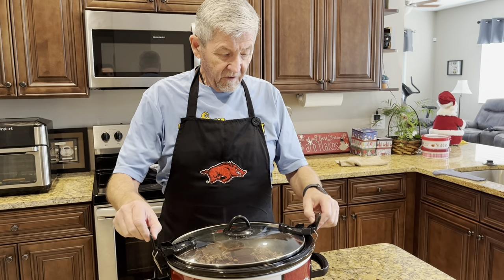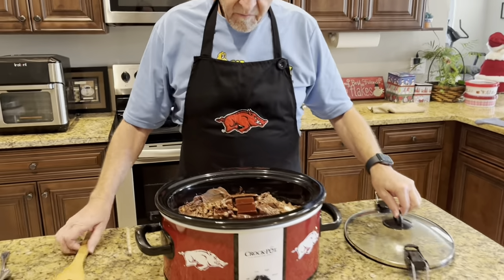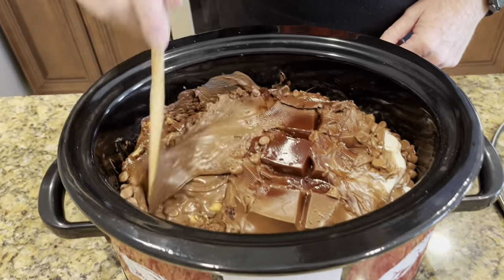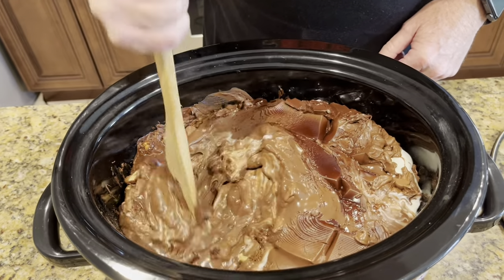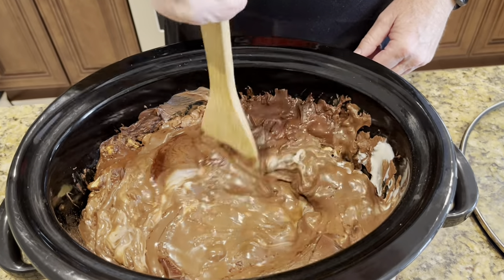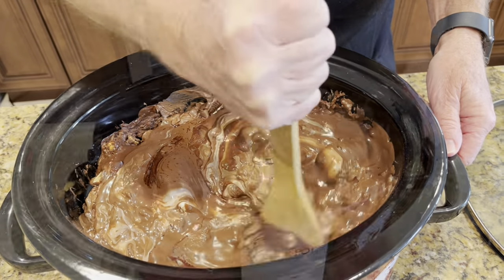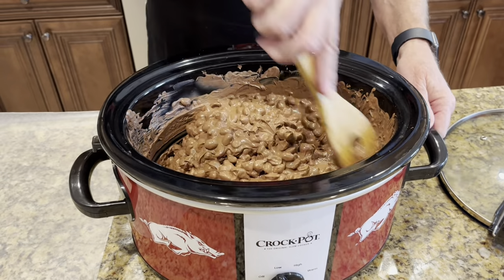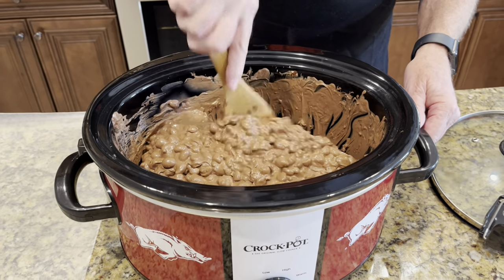It's been two hours and fifteen minutes - look at it here, it's melting pretty good. I'm gonna go ahead and give it a little stir. Okay, this is mixed up really good - I think I'm gonna go ahead and start taking it out.